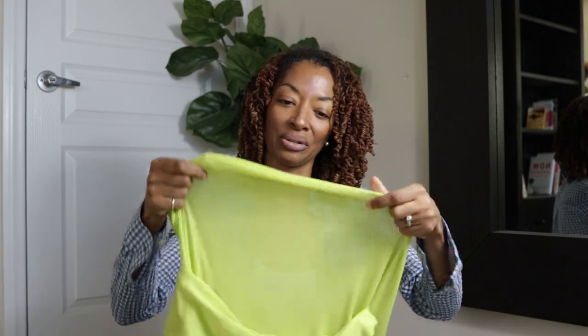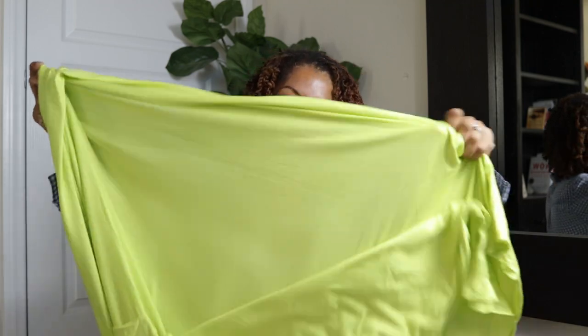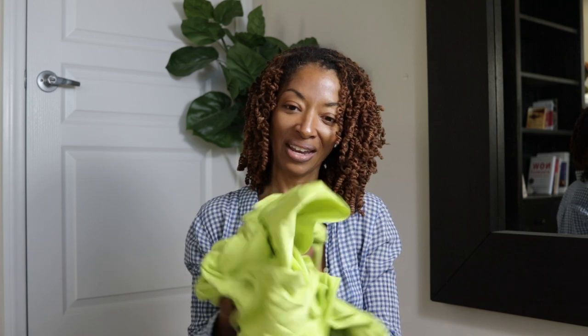I've been doing a little bit of shopping online. I purchased some fabric from Cali Fabrics, which is one of my favorite online fabric stores, and I want to share with you what I purchased. The first piece is this bright lime green rayon jersey knit — let me show you how much it stretches. It looks kind of sheer a little bit, but it's a very pretty color.